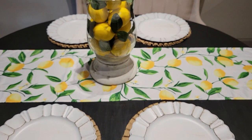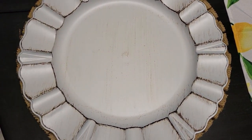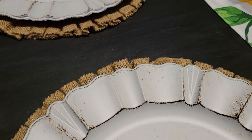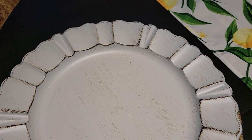I added a scallop ruffled charger, which I picked up from Amazon also. Really, really cute — it looks like wood, but it's not actually wood. It looks like aged or distressed wood. I think they're so pretty because the scallop actually mimics the ruffle on the placemat, and it really brings out and complements both of them.